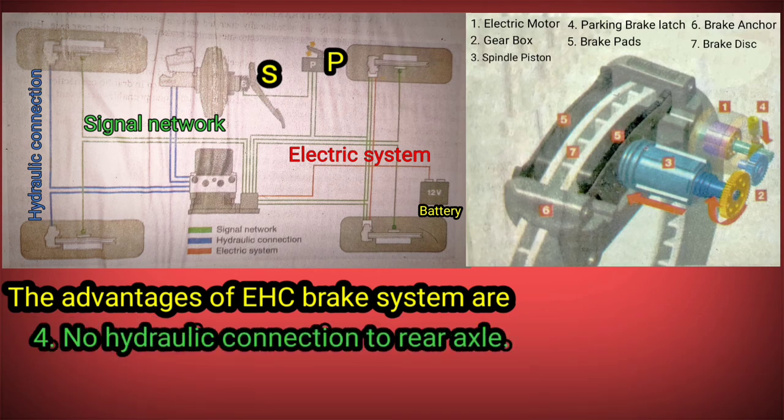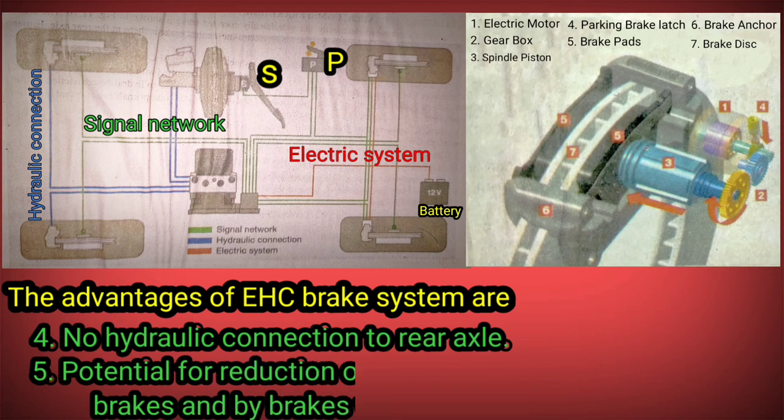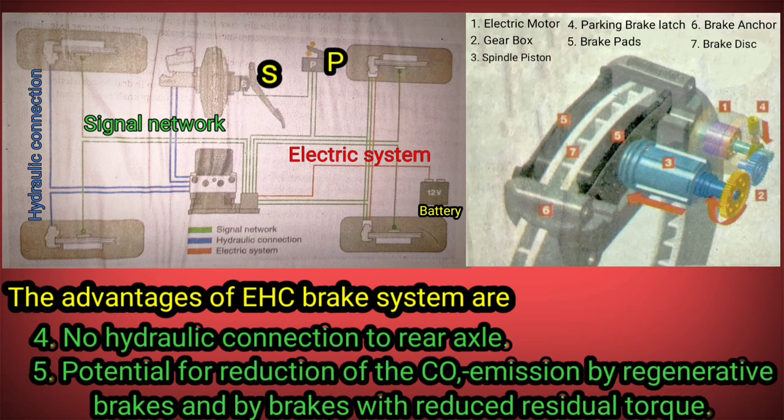4. No hydraulic connection to the rear axle. 5. Potential for reduction of carbon monoxide emissions by regenerative brakes and by brakes with reduced residual torque.